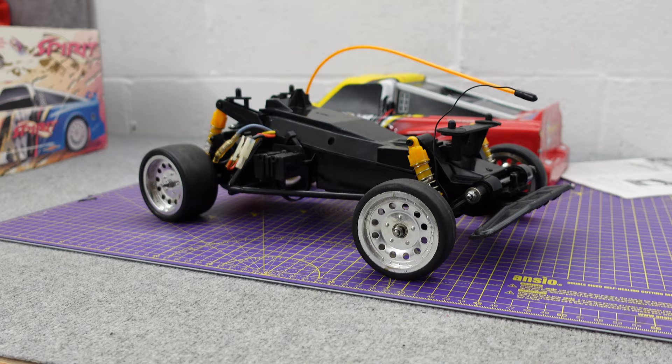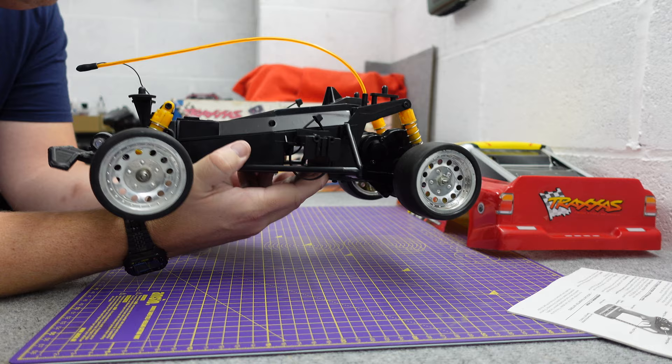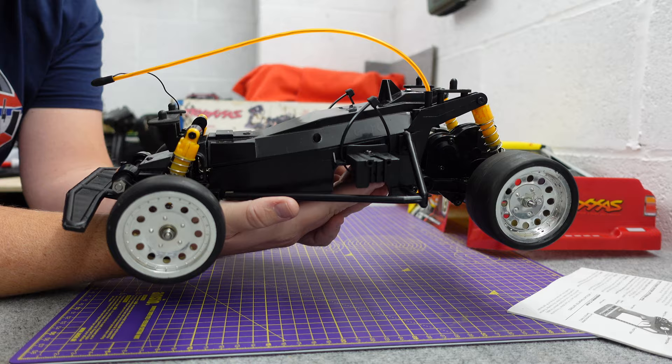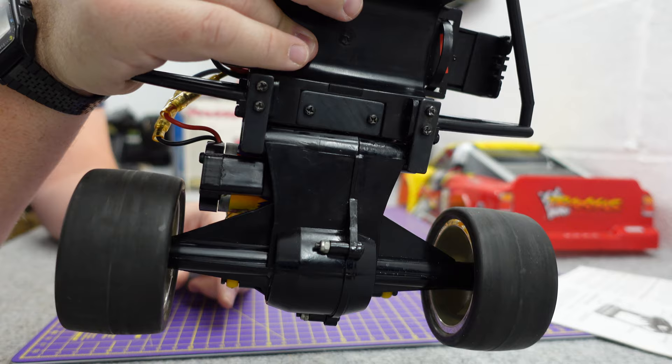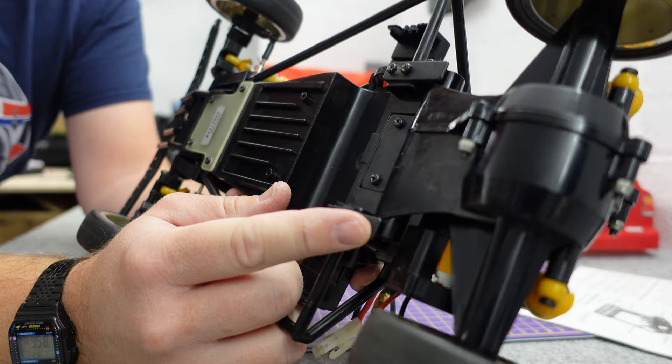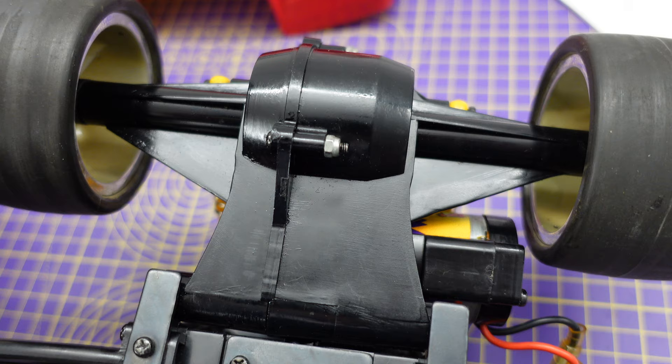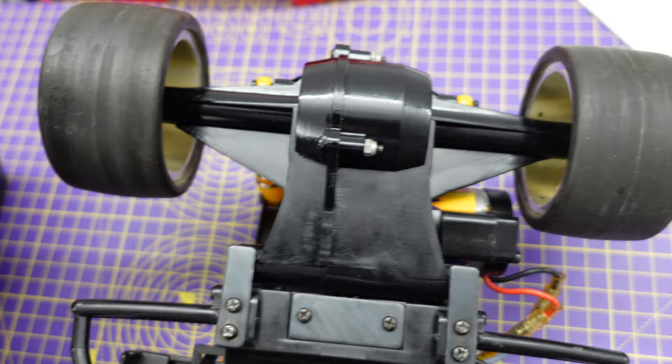Why might they want you to forget this one? Traxxas isn't just famous for bringing ready-to-run RC cars to market. Those of you who've been in the hobby for a while may recognize this chassis, or at least parts of it. If there are any Tamiya fans out there, you'll recognize that back end — it's kind of like a Hornet, or the Grasshopper, or the Lunchbox, with similar pivot points. Here's the Lunchbox rear axle next to the Traxxas one — not exactly the same, but you can see the similarity.